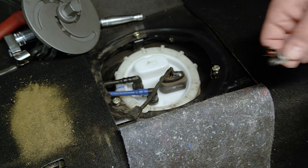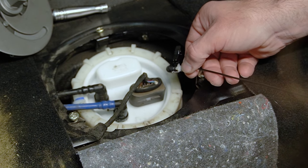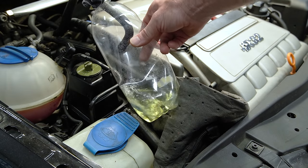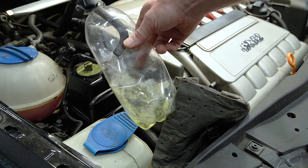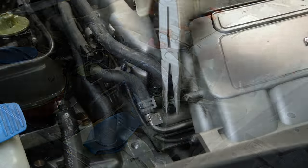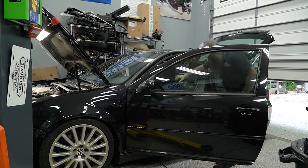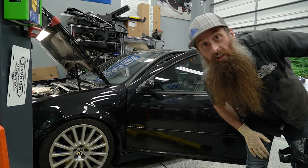I'm just going to turn the key on and see if I can hear this pump come on. It sounded like the pump came on — let's go see if our bottle under the hood actually got any fuel in it. We have some gasoline — this is just from the pump priming, so we got plenty more gasoline than we had beforehand. This is good — this means we're getting fuel up to the engine. Now we can get rid of this setup, put the line back on, and our car in theory should start.